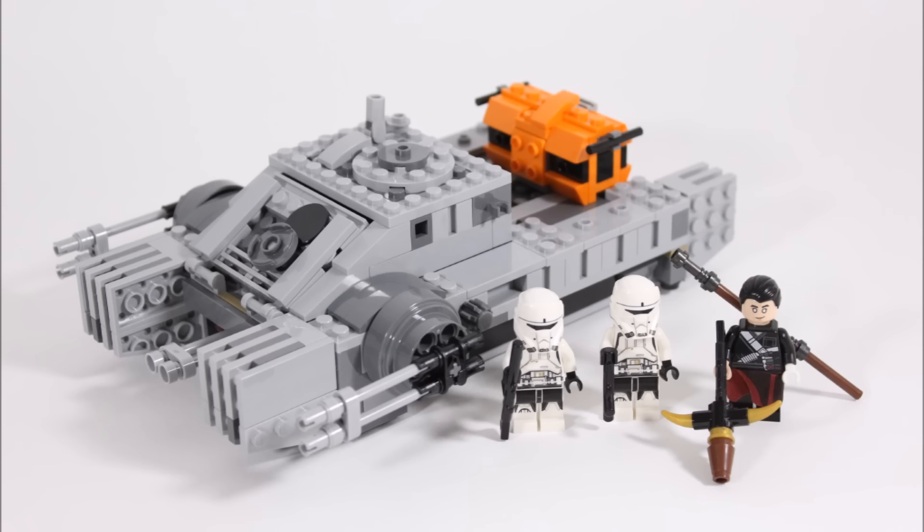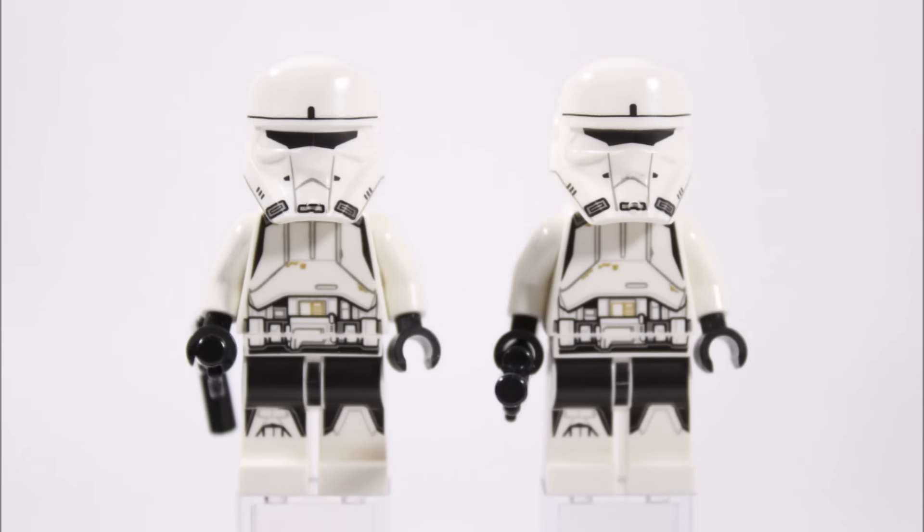Now let's check out these minifigures. The two Imperial Hover Tank pilots have really detailed torsos with new armour printing, which marries up nicely to the black and white armour printing on their legs. They also have bits of sand on their armour, which is a cool touch because they patrol the sandy streets of Jedha. Our favourite part is the new-to-LEGO white hover tank pilot helmets, which look awesome with the new mould.